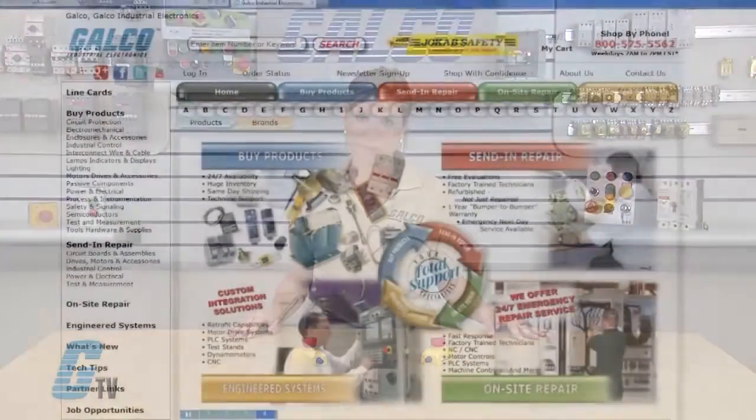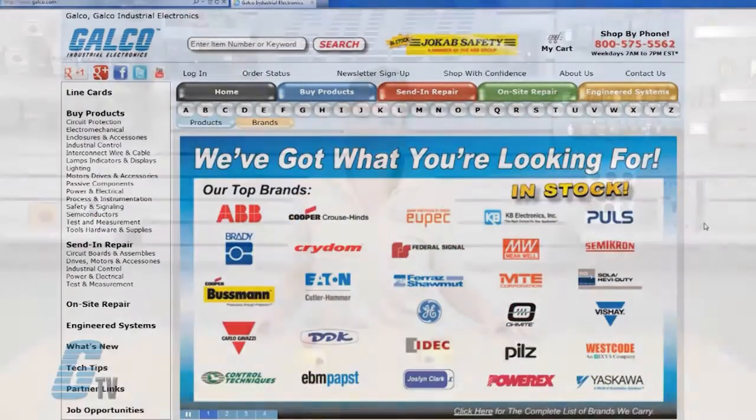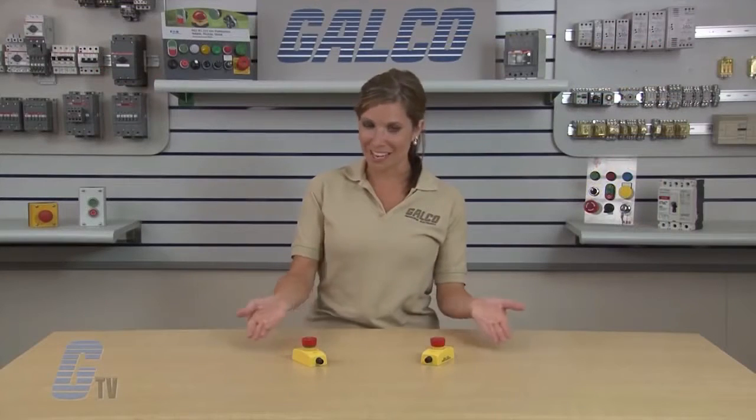Both the Tina and the original Smile variations provide IP65 protection. Further technical data, descriptions, and connection diagrams can be found on our website. ABB's Jokab Safety Smile emergency stop button, along with thousands of other products and services, are available at galco.com.